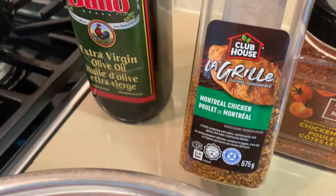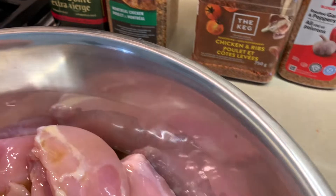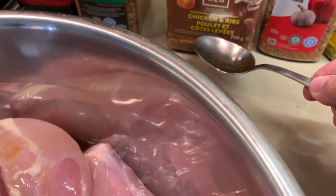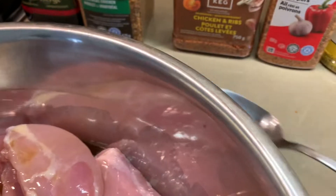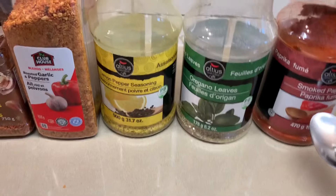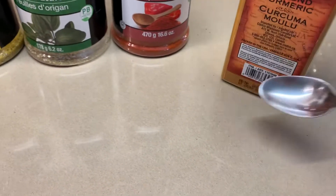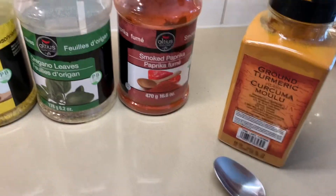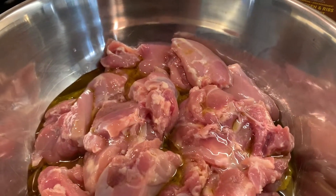You can use Montreal chicken, or if you don't have that, you can use this Keg spices rib and chicken, or Clubhouse — whichever one you like. We're going to use a tablespoon of that. And then roasted garlic and pepper, lemon and pepper, oregano, smoked paprika, and a teaspoon of turmeric. So there are your spices.